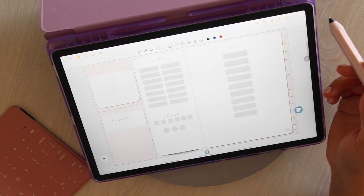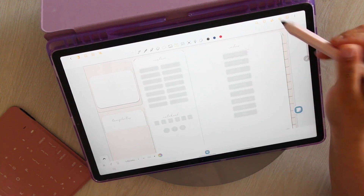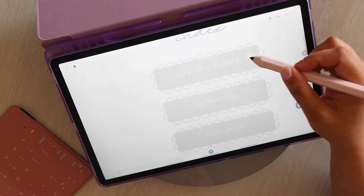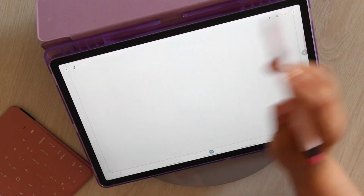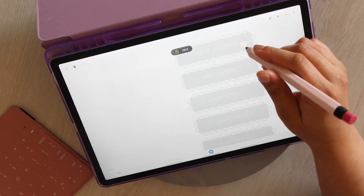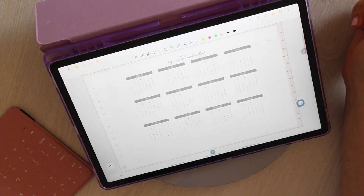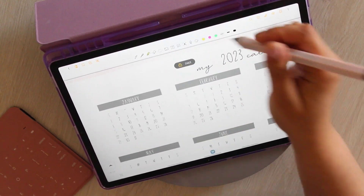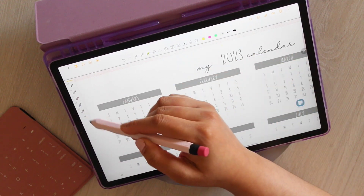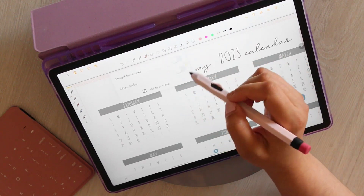Now this is the index. I highly encourage that whatever planner you use, you go ahead and click every single thing you see on this page — you don't know what might be linked. Discover your planner first before you start using it. Look at any videos that that person might have created for that particular planner. I have a launch video that I made for this planner covering everything from top to bottom. Please watch it — it will give you all the answers you may have, so when you purchase your planner, you're not going in there lost.